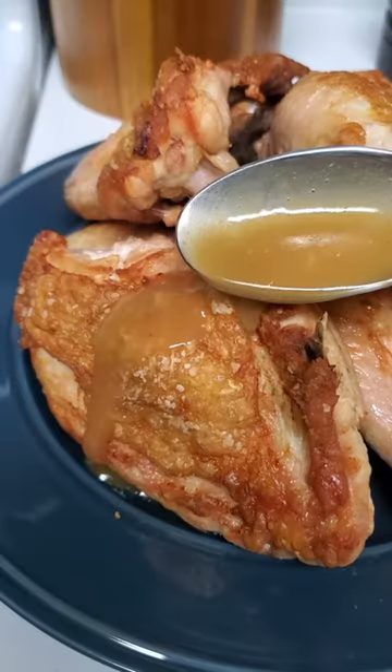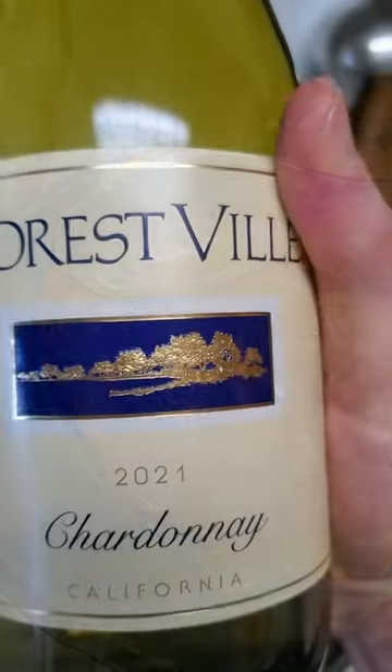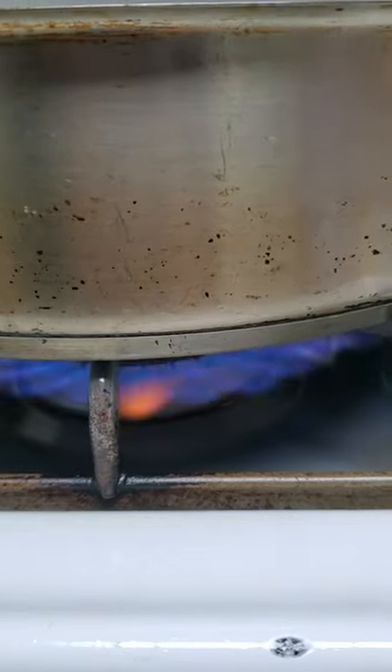The sauce that you serve with the meat is just as important as the meat itself. Chardonnay, a nice dry white wine, is the perfect starting point for this pan gravy.